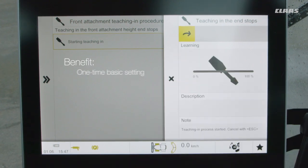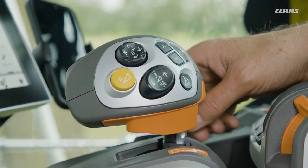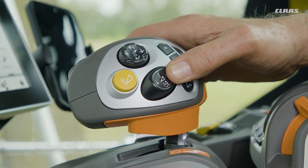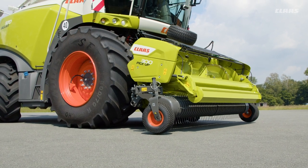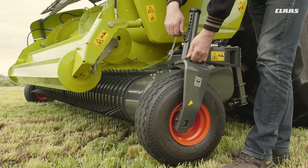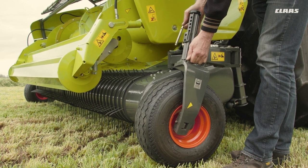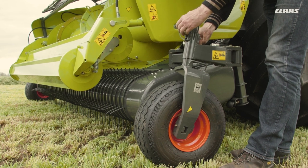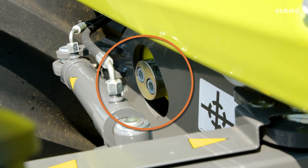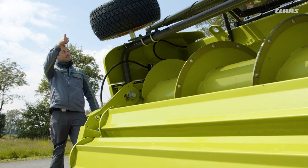For optimum ground tracking, the end stops must be taught in the system once. The front attachment detection of the Jaguar stores these values, so there is no need to teach it again if the pickup is removed and refitted later. You can set the desired working height using the guide wheels, and a key indicator for optimum ground tracking is the centering of the stop pin in the slotted hole.